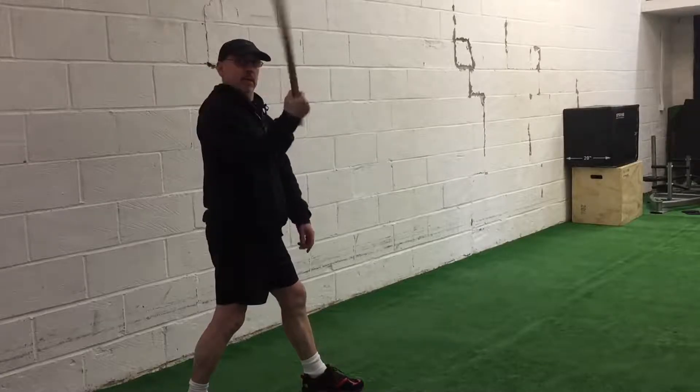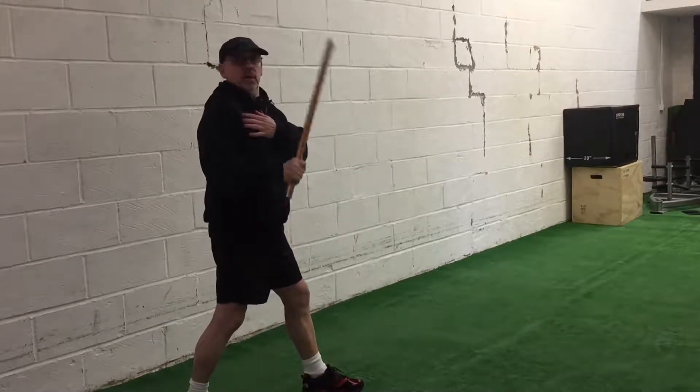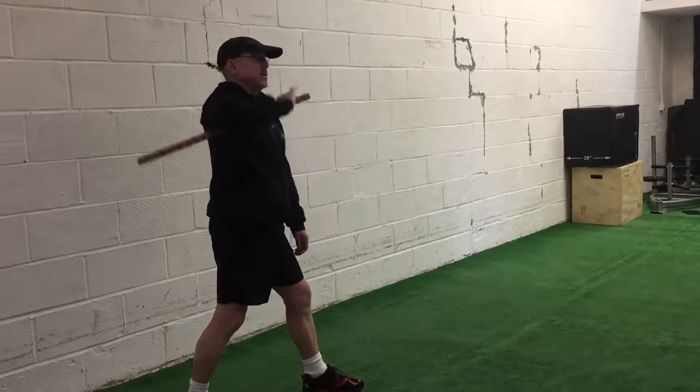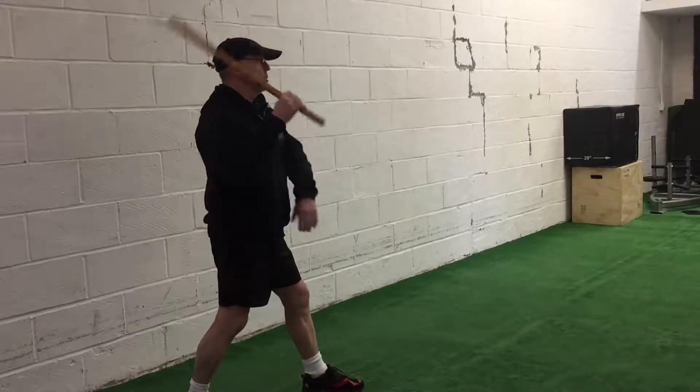So I'm turning the wrist as opposed to turning the shoulder and the elbow. Now tuck it away, hand to the chest, bring it back, hand to the chest.